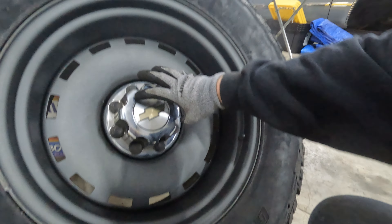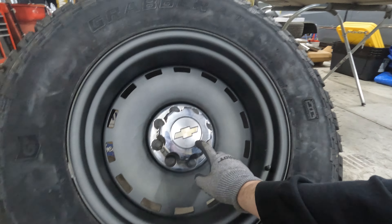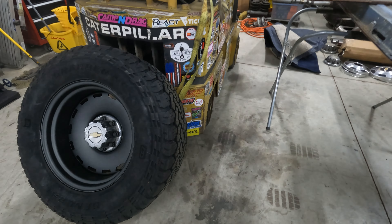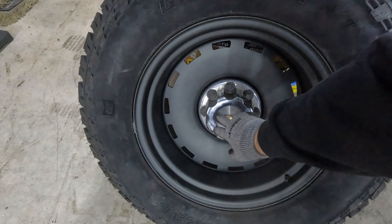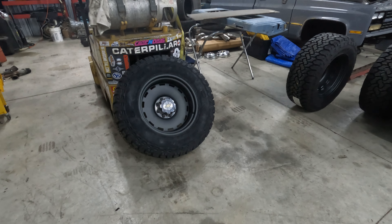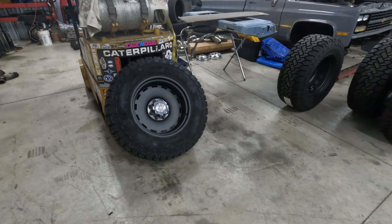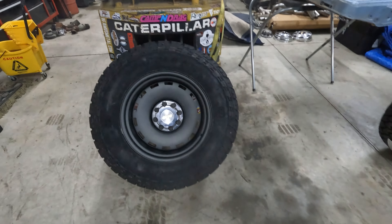I figured out what I'm going to do for center caps. I don't really like factory dog dishes, so we're running a dually center cap — the kind that comes on a 2002 to 2008 Chevy dually rear. I like the look: the cap isn't sticking out too far, it's nice and rounded. I'm going to cut the center out of two of them to clear the lockout on the front. I haven't found many center caps that look good with these wheels, but I think these are my best option yet.